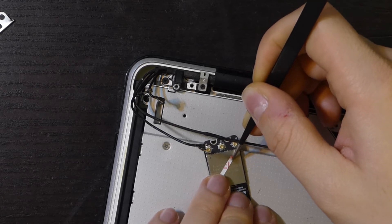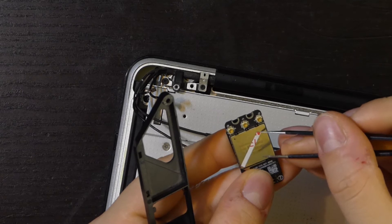Lastly, I had to use some double-sided tape to fix it to the holder, since the screw holes weren't in the same spot.